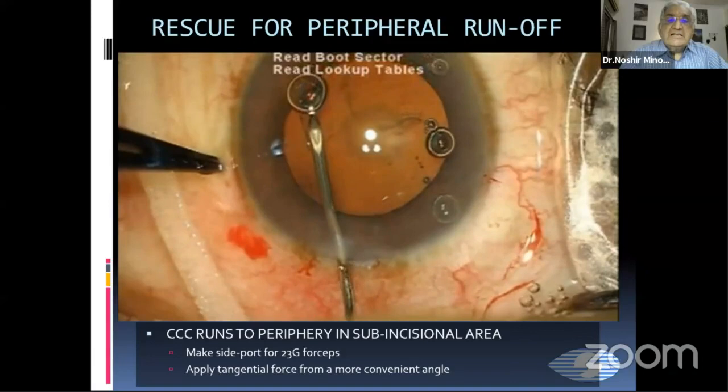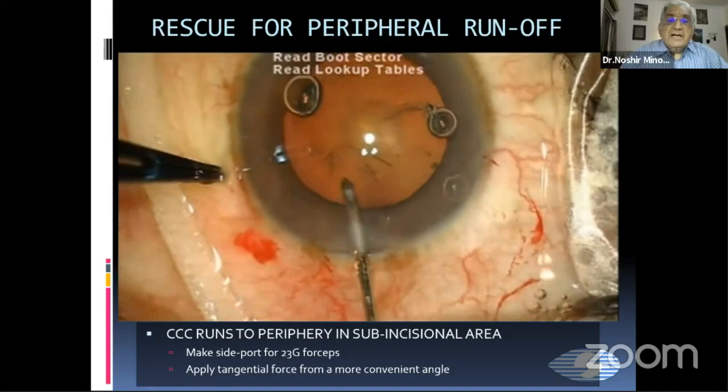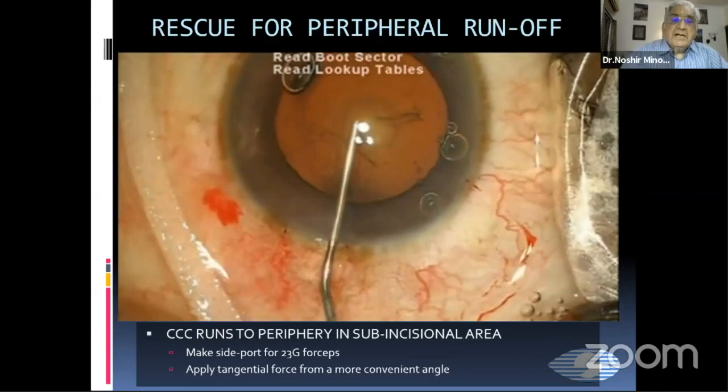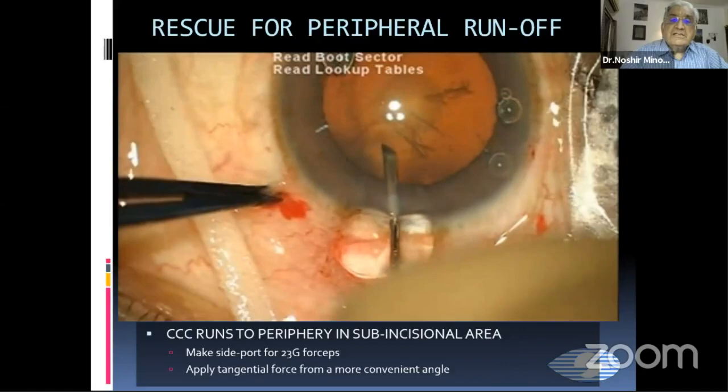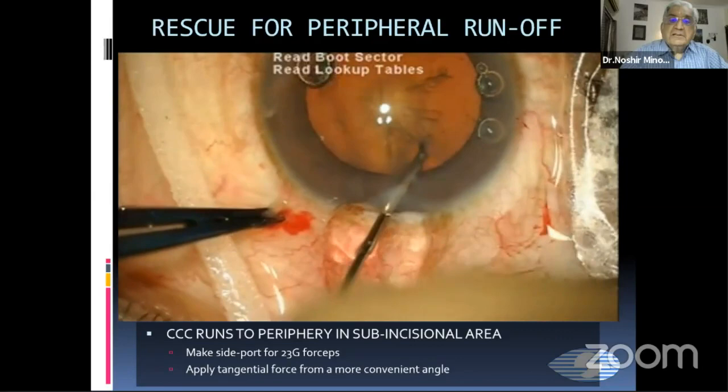Again, this is a capsulorhexis trying to run to the periphery. As you will see, you are going on well, and suddenly it starts going to the periphery. You can see the edge quite well, and it's going to the periphery. We inject viscoelastic and try again, applying tangential forces. But again, it is not going to the center even in spite of all the tangential forces with the needle.